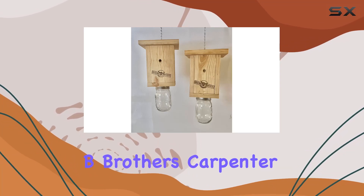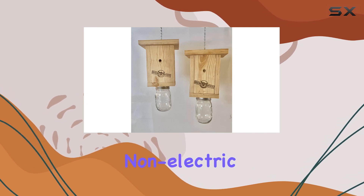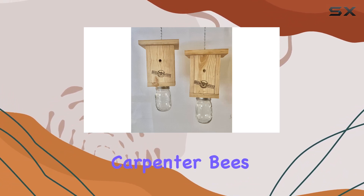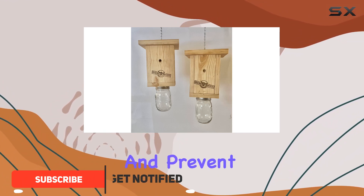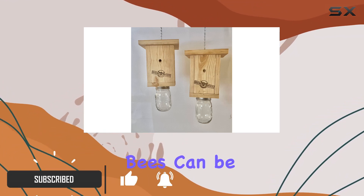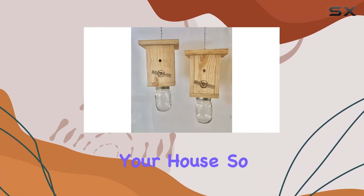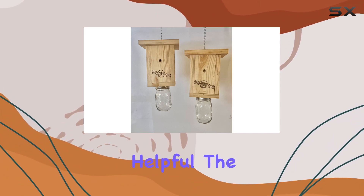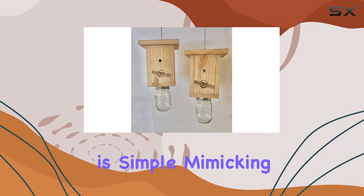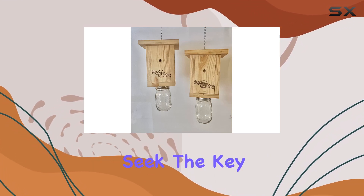The Original Bee Brothers Carpenter Bee Trap is a two-pack designed to offer a natural, non-electric solution for controlling carpenter bees. These traps aim to lure bees into the wooden structure and prevent their escape. Carpenter bees can be a real nuisance, drilling holes in your decks, fences, and even your house. The classic design is simple, mimicking the natural nesting environment carpenter bees seek.